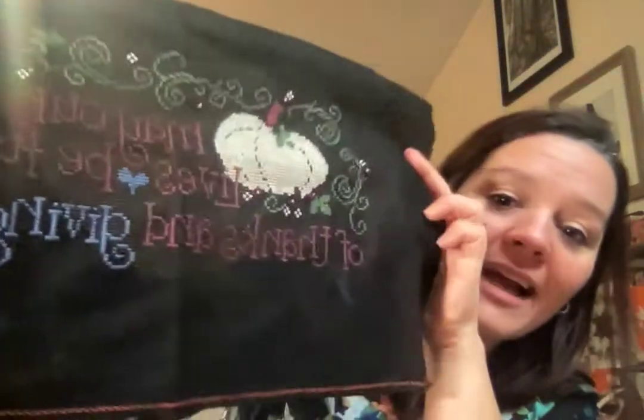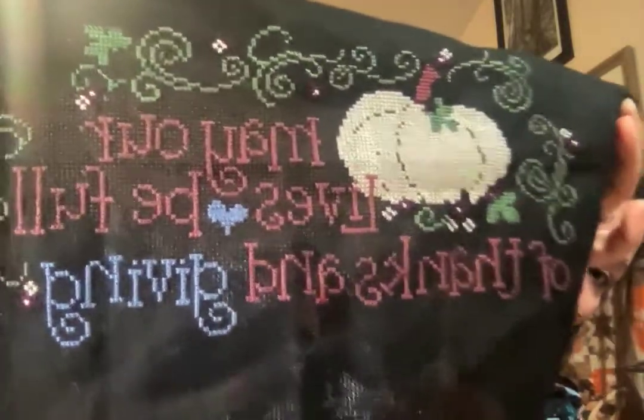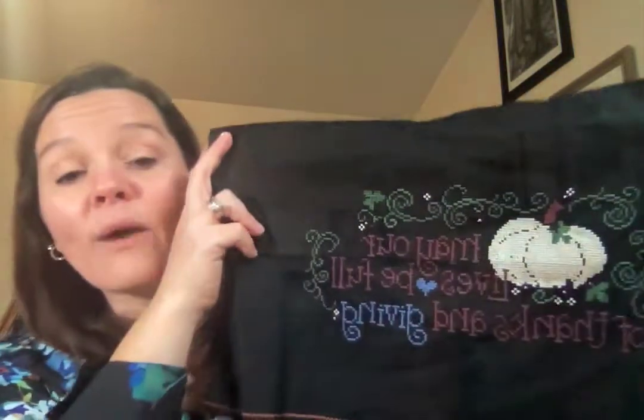I ran out of that mauve thread - that's DMC 315 - that I used for the lettering, so I just chose to accentuate the word 'giving.' One of my YouTube subscribers said my video is backwards, so I'm still working on fixing that. I wanted to start off by showing you my finish, and I hope you're getting lots of time to do some merry stitching.